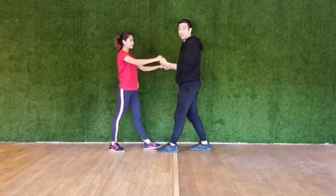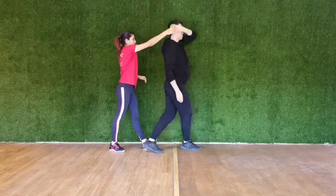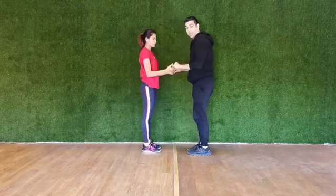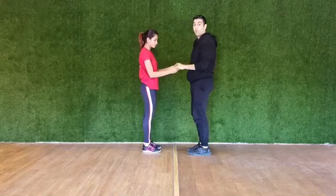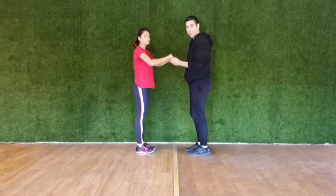Stop. Stop. From there, the girl uses her right hand to turn the boy around and you come in place. The girl continues the normal motion from there and together.